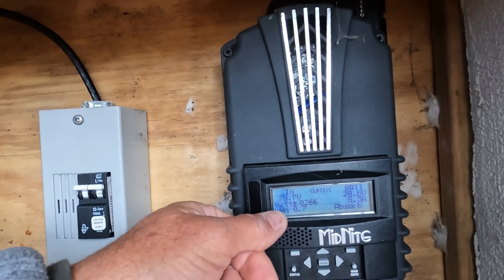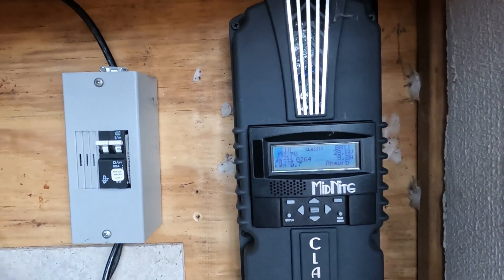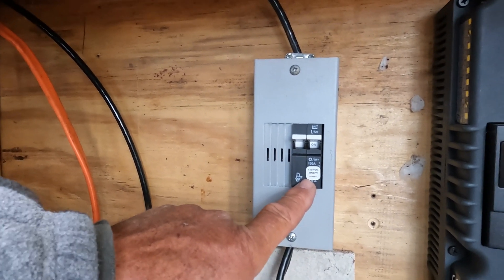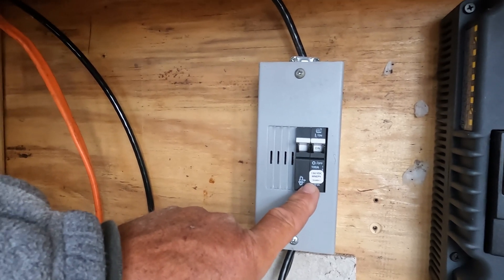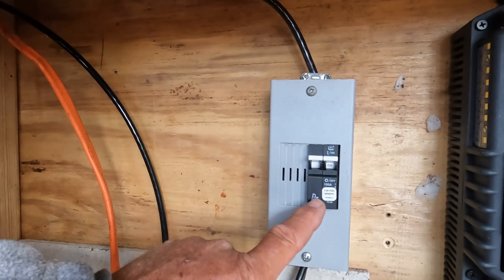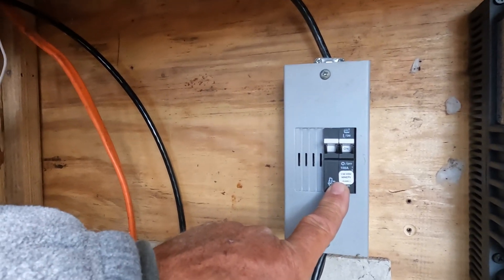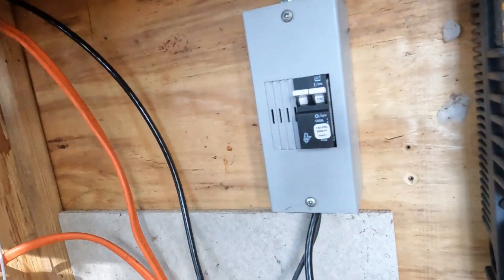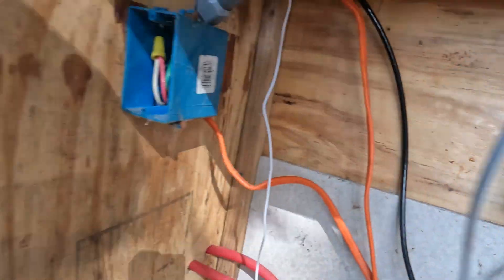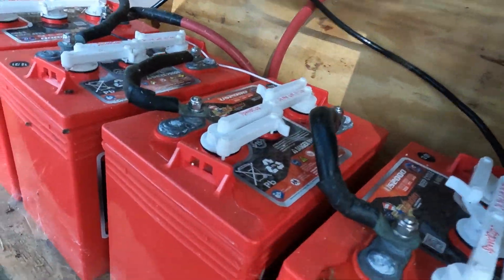From there it goes to a breaker — a 150-volt DC breaker to account for maximum load coming in. I've got 73 volts coming in, so I have a 100-amp breaker to separate that from the batteries. That power comes in, goes to the batteries — positive, negative — and back out again.